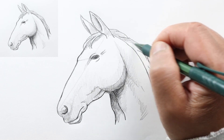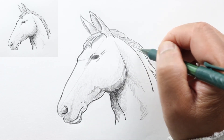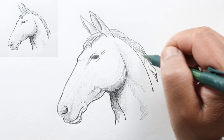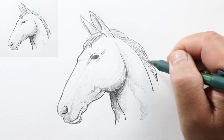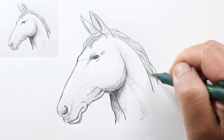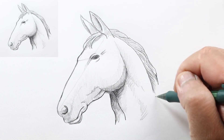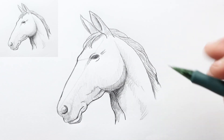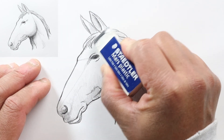I'm going to shade the hair with separated lines kind of following the contour of the hair, maybe coming out this way — kind of making it stylized, not really going for super realistic. We just need to erase our initial lines and we're done.